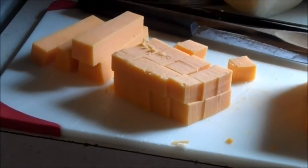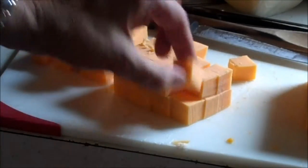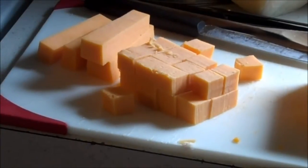Here's the block of cheese that I used. Let me swivel you over — my swivel is not working here. Don't you hate that when your camera is locked and you can't get it? There we go. All right.